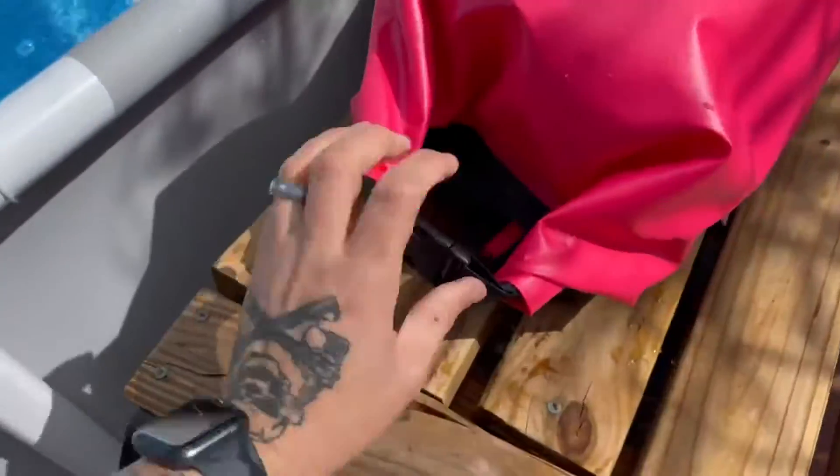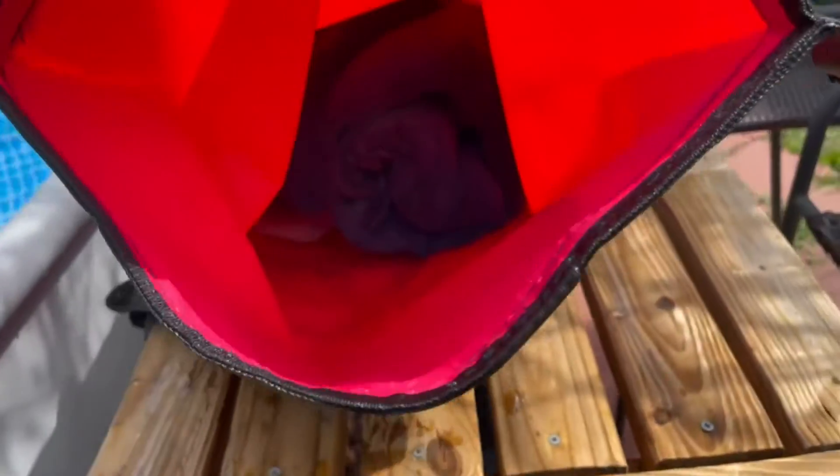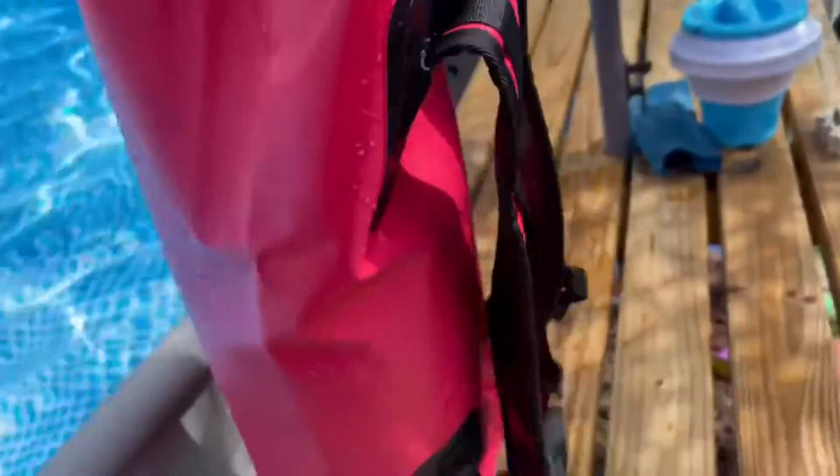It'll float naturally if it's in water. So let's see if it stayed dry. And yeah, the towels are still bone dry. After submerging it, they are not wet at all.